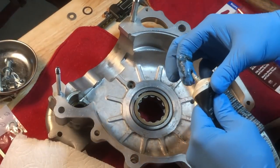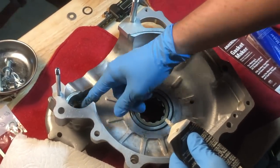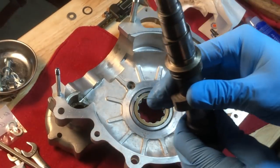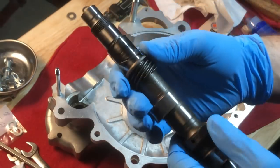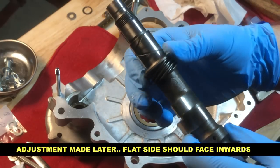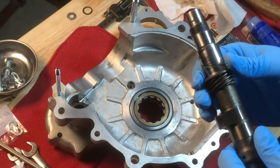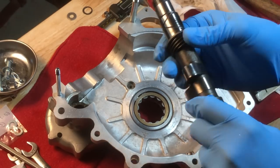The one area I want to make sure is well protected during that first startup is going to be the cam. We can see the cam washer facing - hopefully the correct way - and this of course is the tachometer drive. There's plenty of assembly lube in that camshaft bushing, so we should be good to go.